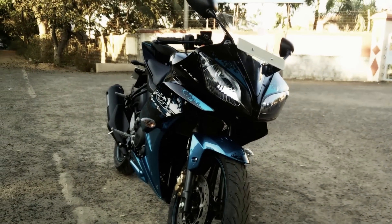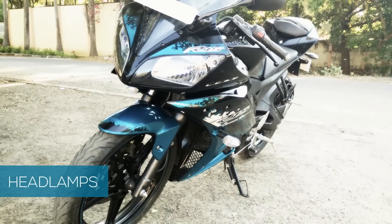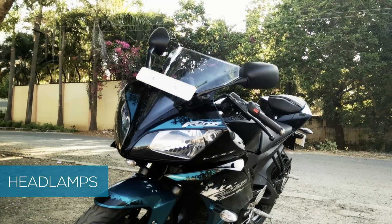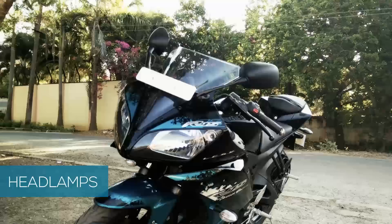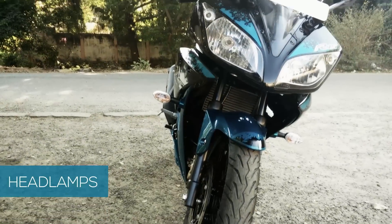Let's have an overview of the bike. The R15 is based on the platform of a sports bike, with its pointy nose and dual headlamps, which gives the bike a sporty and aggressive styling.